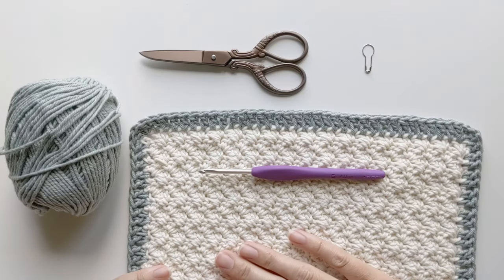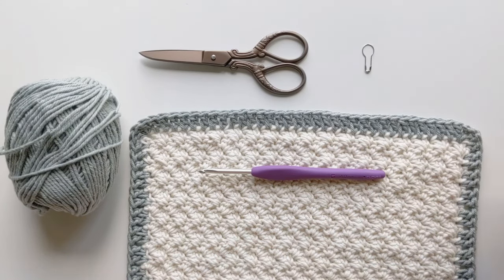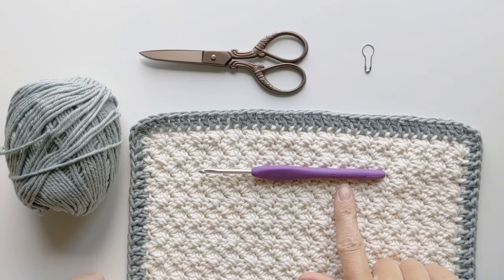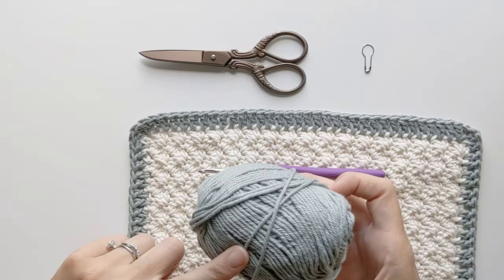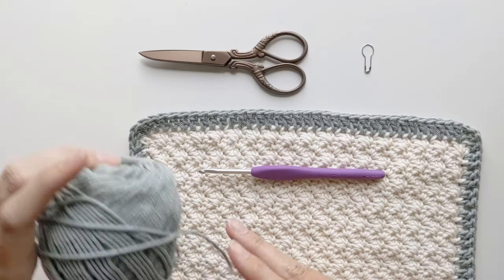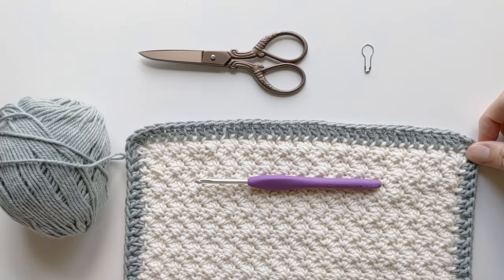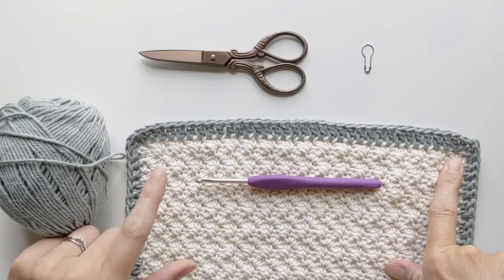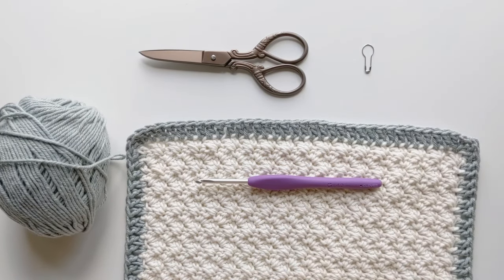For this tutorial, all you're going to need is either your current project or you can also just make a practice swatch. I made a Zuzette stitch for my practice swatch using a 4.0 millimeter crochet hook, and I used a second color — We Crochet's Dishy yarn in the color Inlet, which is a 100% cotton yarn. Other useful things are a stitch marker to place in the corners of your border, which helps you see where to place your stitches, and a pair of scissors to cut your yarn at the end.